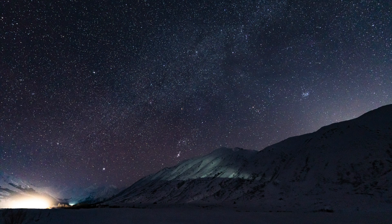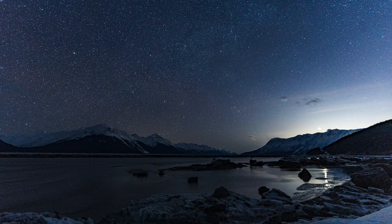The Sony a7 III and the Tamron 17-28 are a great combo for astrophotography, but there are a few tips and tricks you're going to want to know if you're going to shoot the stars with this combo. I'm going to break down the positives and the negatives of this lens, specifically when it comes to shooting astrophotography.